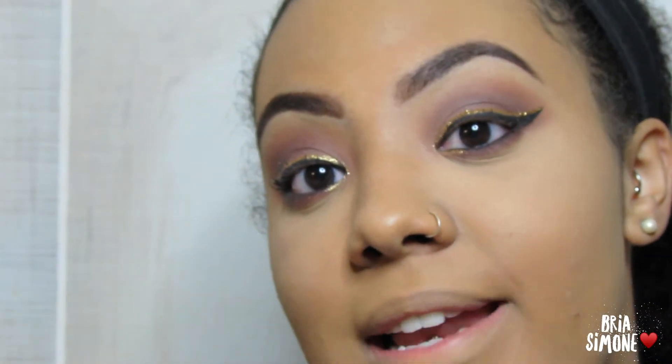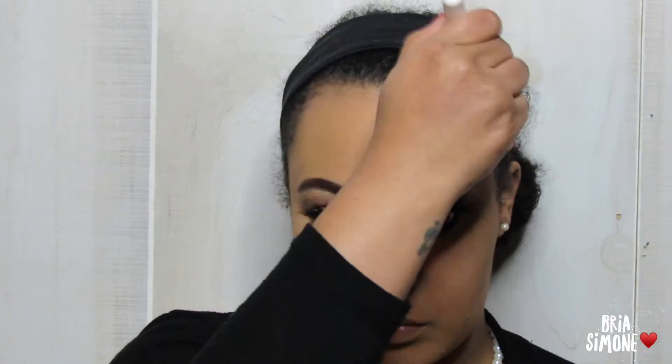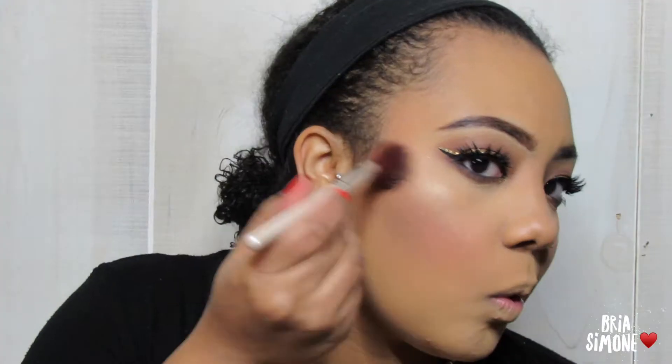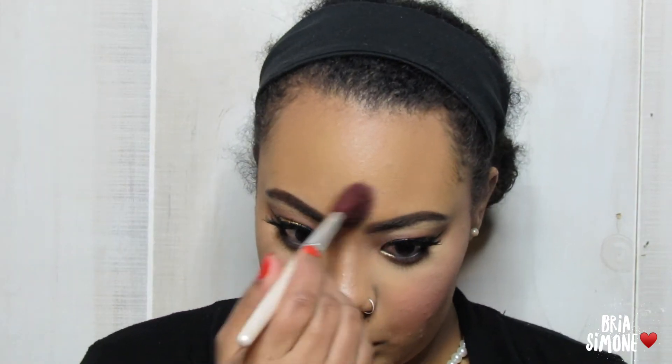Now that we have that, it's time to complete this look with the final touches — moving on to the rest of the face with some blush and bronzer. I'm going to speed through it because it's nothing you guys haven't seen before. Going back into this Sleek Makeup palette and using the gold powder shade. And lastly we're going to be moving on to the star of the show.